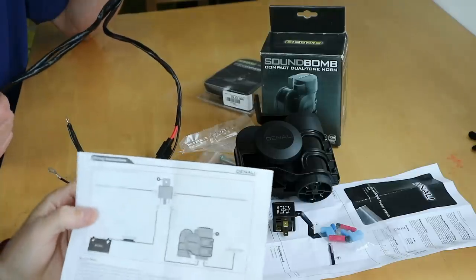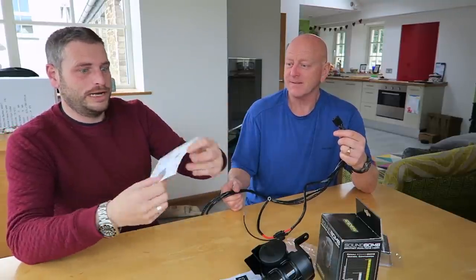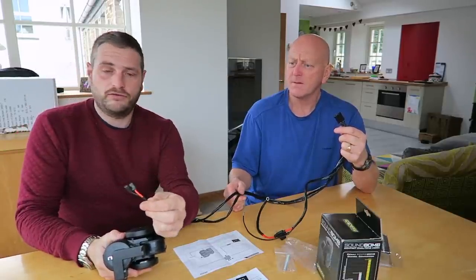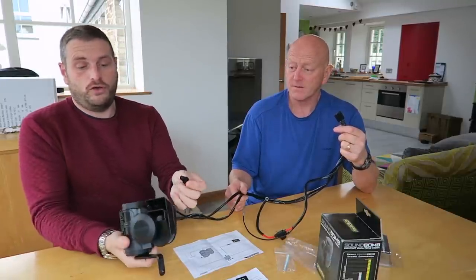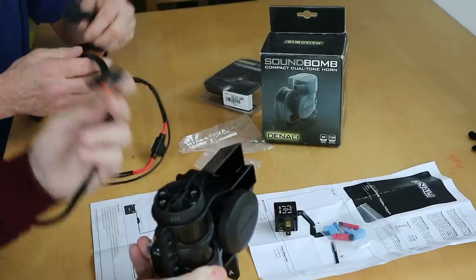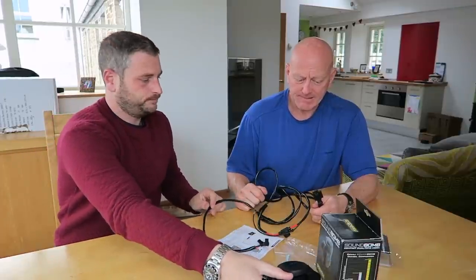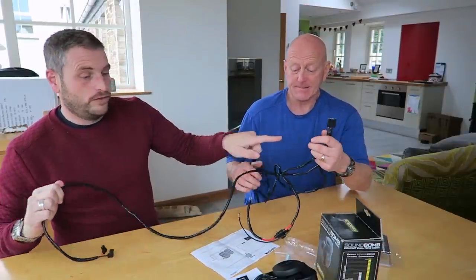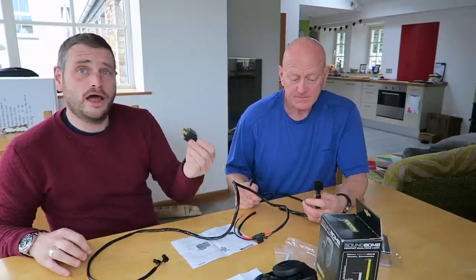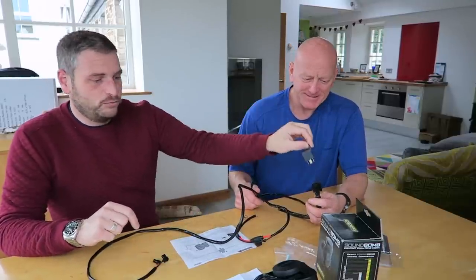It comes with handy instructions, which is great for people like me. I'm a bit of an idiot when it comes to fitting stuff, so it needs to be really easy. One end has got the connectors already on there, which is fab — that connects to the corresponding plus and minus on the bottom. Once fitted to your bike, it feeds through all the way to the relay, which fits in there. It will only go in one way, which is brilliant.